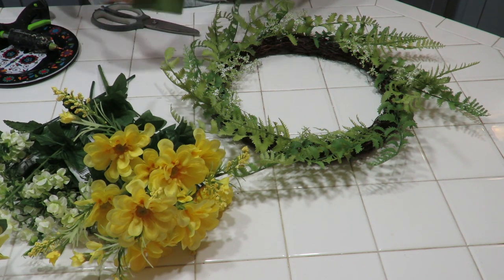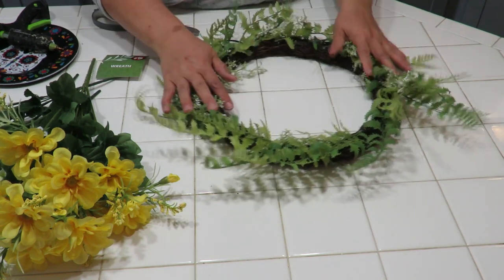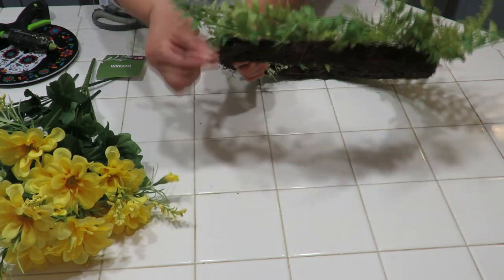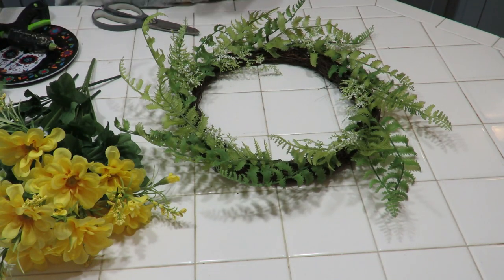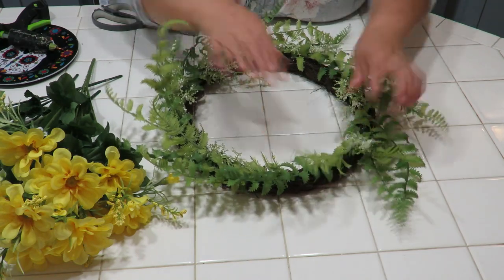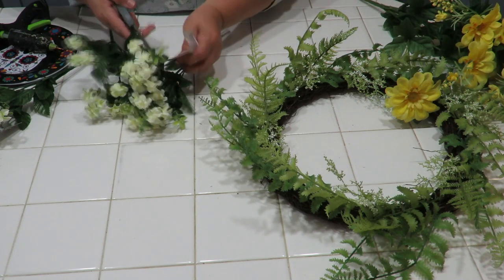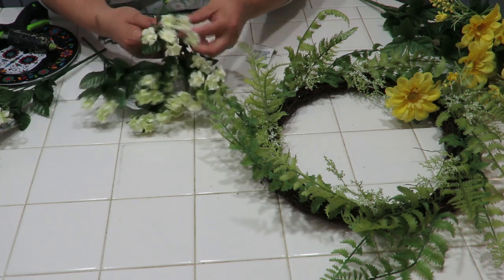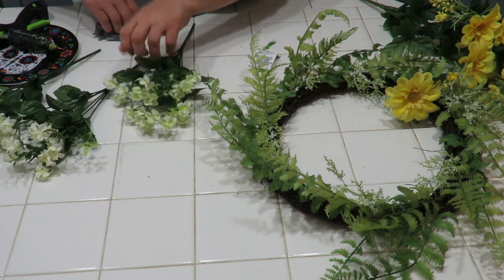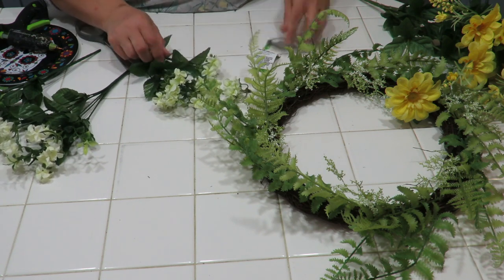This particular wreath is from the Dollar Tree — it was five dollars. It's a grapevine wreath with greenery already on it and a nice loop to hang it with. I also ran errands yesterday to Home Depot and Lowe's to get items for the house — the faucet and light fixture being replaced in the bathroom — and that's when I thought I'd also paint that mirror.